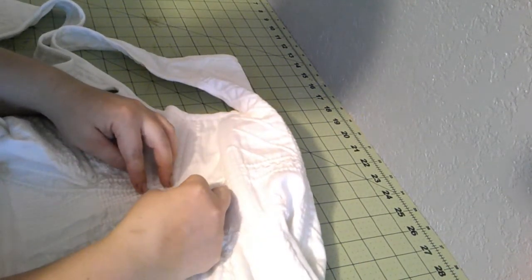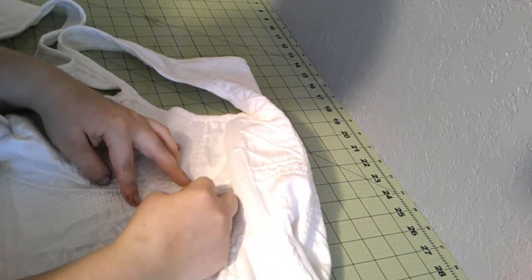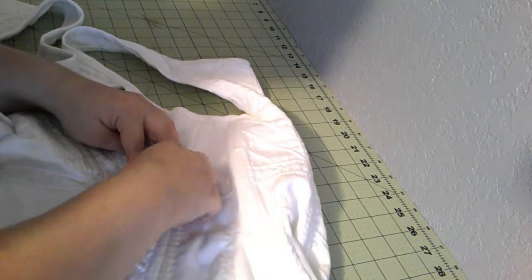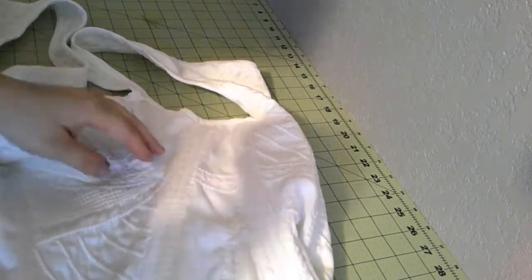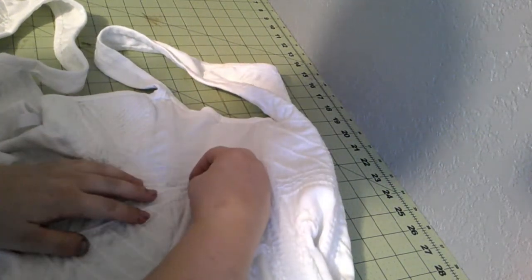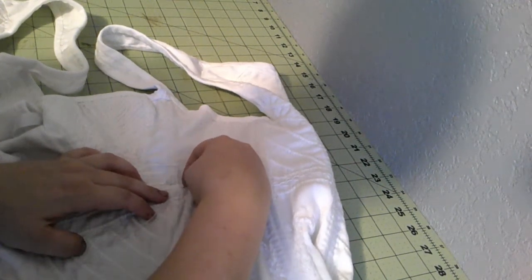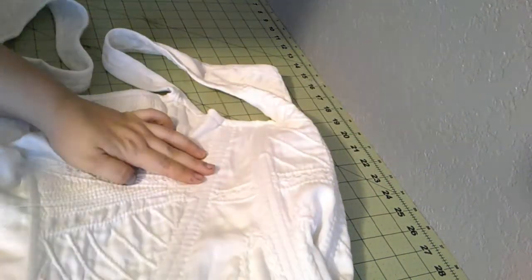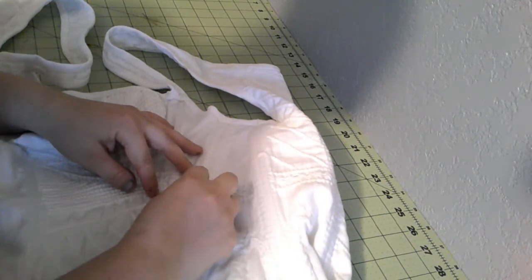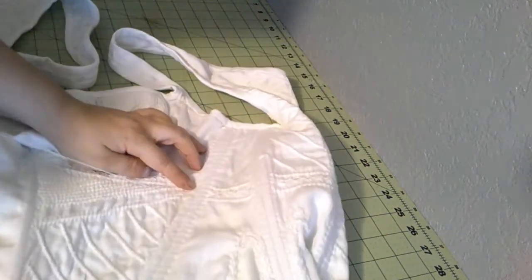So essentially how I've been doing this feather stitch is going up here. I'm trying to not pick up both layers so you see it from the back. You go to one side - it's kind of like making a chain stitch, but it's open ended. And now we go to the other side and do the same thing. Going from side to side, always ending in the middle.